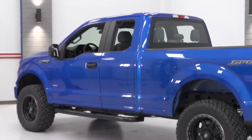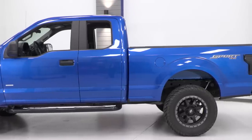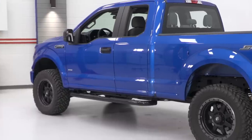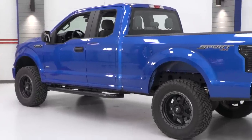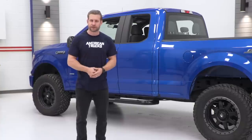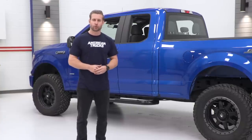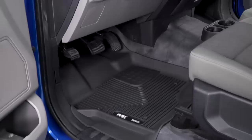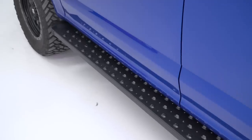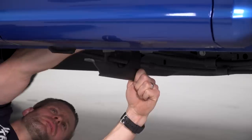Now, keep in mind, guys, the truck that we are using is a 2016 SuperCab F-150 with the six-and-a-half-foot box. It already is lifted slightly through a zone lift kit, in addition to the fuel wheels and tires. But try not to pay attention to that, because the reality is all of the parts we've selected for this build will basically bolt up to any 2015 and newer rig. We've got some parts that'd be a little smaller in the grand scheme of things, some parts that will play a bigger role. But altogether, guys, this build is the sum of all its parts. So, with that said, let's get to work.